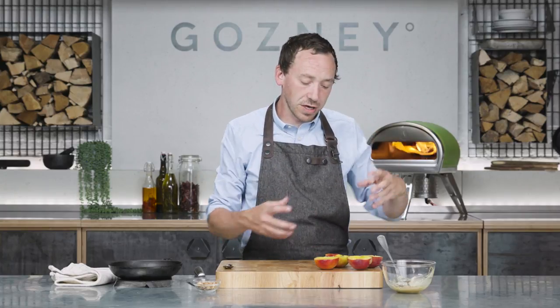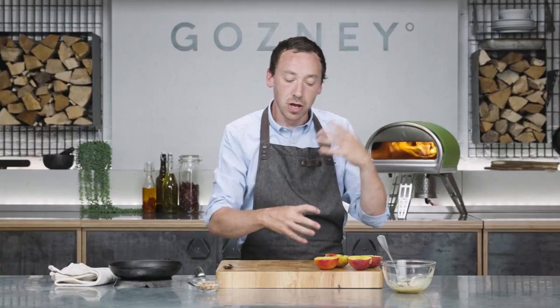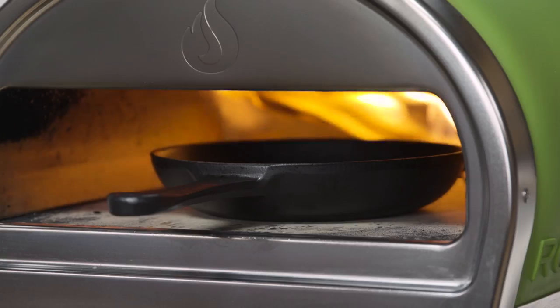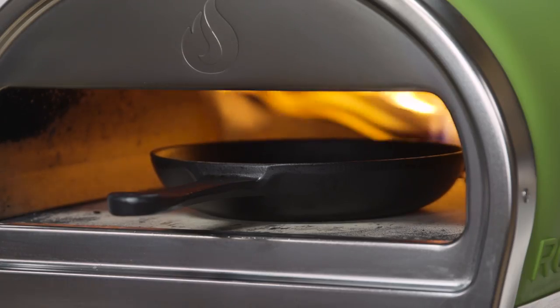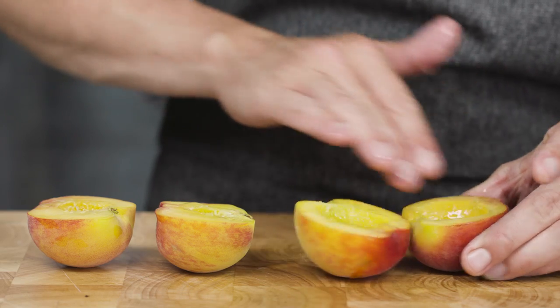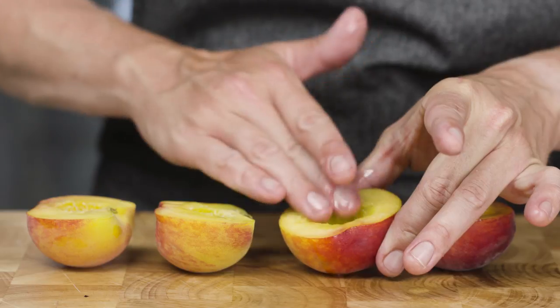I've done peaches this way for years — always on the barbecue, which is great — but you really need that ripeness to be bang on, because it's such a fierce heat on the grill, you quite often find the peach will go too mushy before it's cooked all the way through. Whereas in here, because it's dry heat and a rolling flame, they're just going to be perfect — just on the right side of bitey, not too mushy, not too firm. So while the pan's getting warm, we're just going to rub our peaches with a little sunflower oil. You don't want to be using olive oil here — you want a really neutral oil.